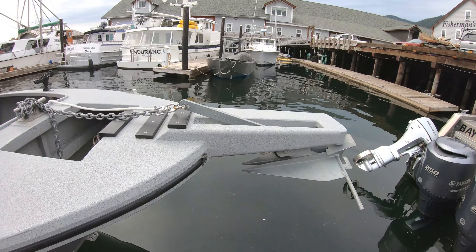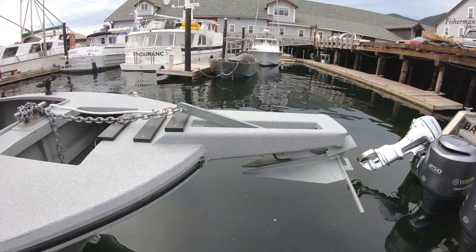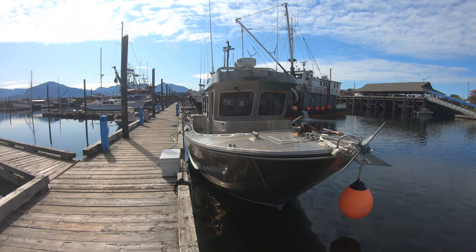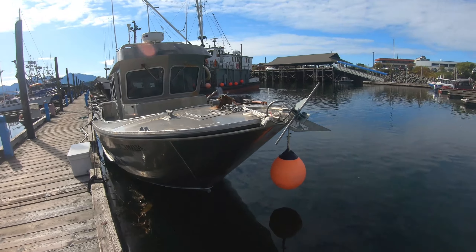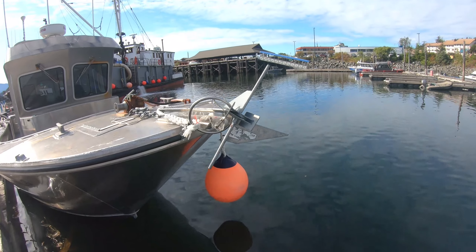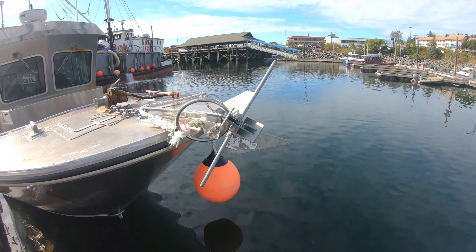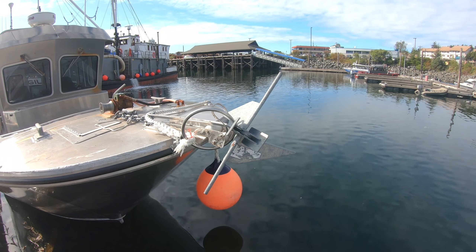Otherwise you're much better off using a Bruce, CQR, or delta style anchor. This is a huge — probably 34 or maybe even 38 foot — cold water boat, and the anchor is all bent up. That's because it's a Danforth: this is too big of a boat for this type of anchor.